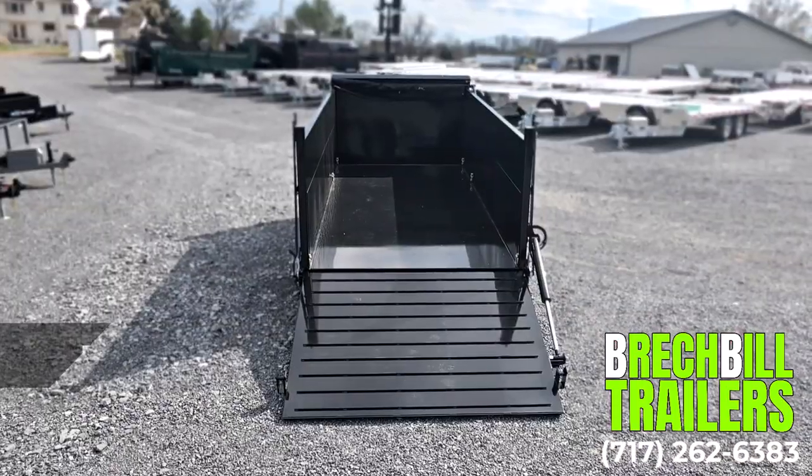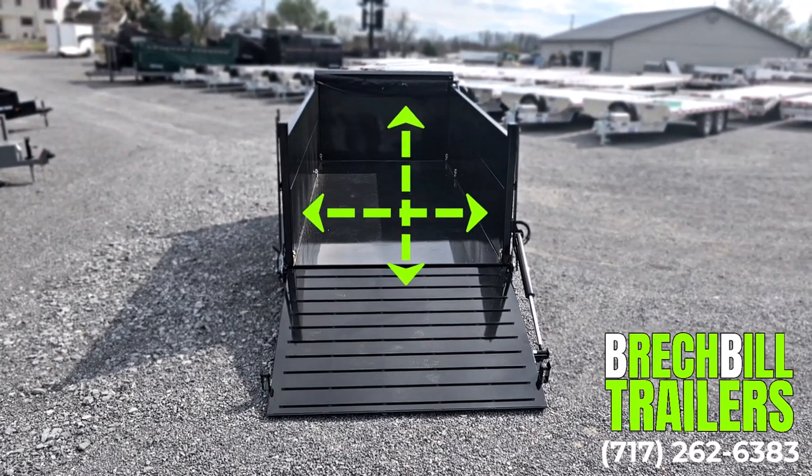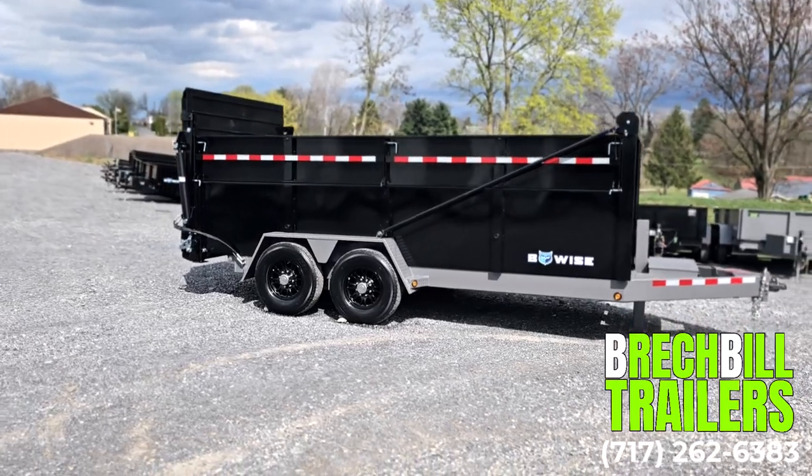The interior dump bed of the trailer measures 82 inches wide by 16 feet long and can be either 28 inches or 48 inches deep. The Ultimate Dump gives you the flexibility to have high sides or low sides.